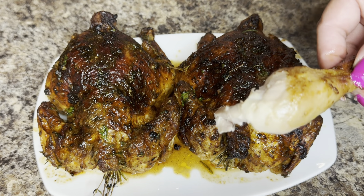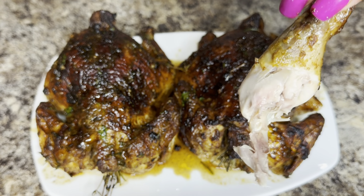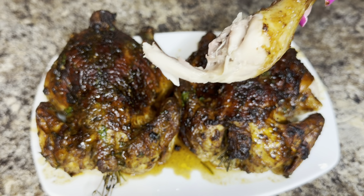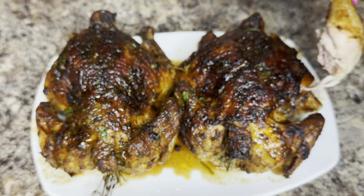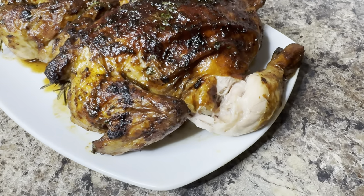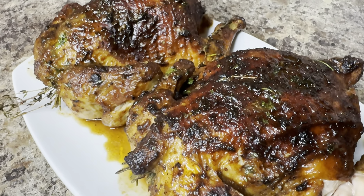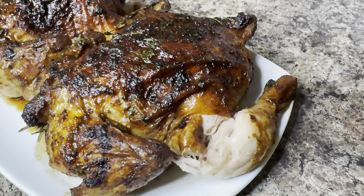This chicken is absolutely delicious, and I know that you're going to enjoy it if you do decide to give it a try. Be sure to check out the description box — I'll have everything I used listed down there. And as always, if you have not already done so, please go ahead and subscribe to my channel. I would love to have you be a part of my YouTube family. Thank you so much for watching and have a great day.